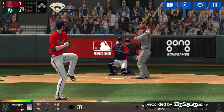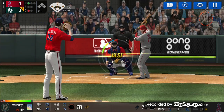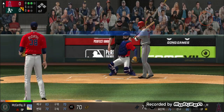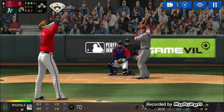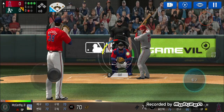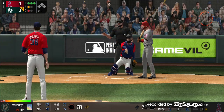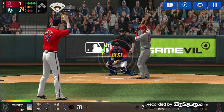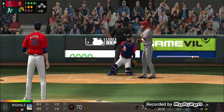Here's the wind up and the pitch. Takes the pitch for a ball outside, ball one. He's in a full wind up. Batter's got a good eye, ball two. He delivers. He just held off on that one, ball three. Here's the wind up and the pitch — perfect pitch for a strike, three and one. Here's the wind up and the pitch — called strike, full count.